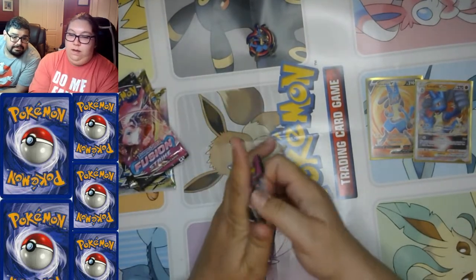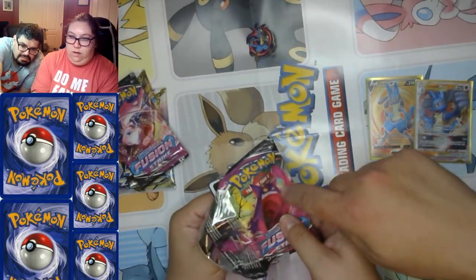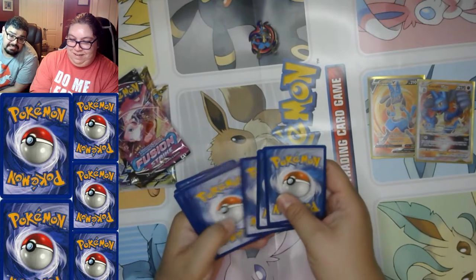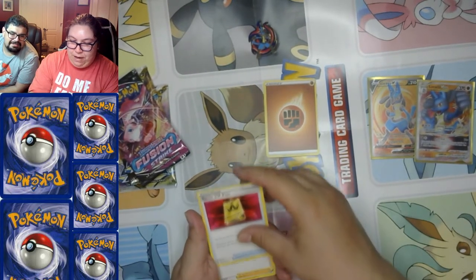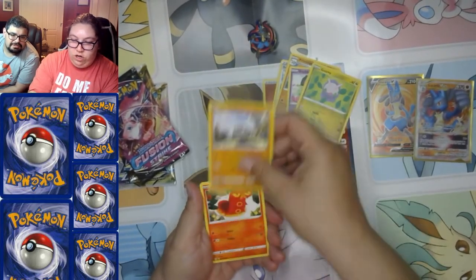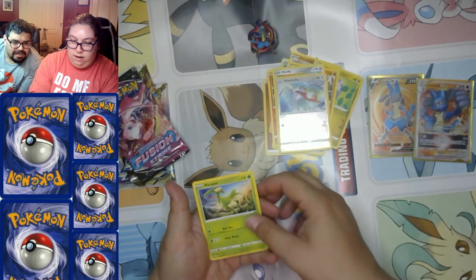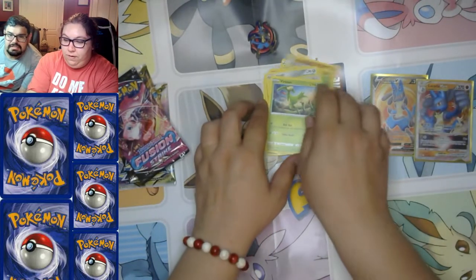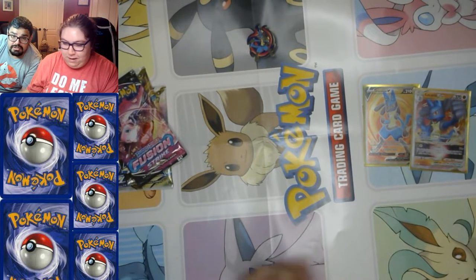Next Fusion Strike pack — again with a very generous tongue Gengar, always has a generous tongue. Fighting Energy, Battle VIP Pass, Primeape, Snubbull, Goomy, Geodude, Sizzlipede, Klefki, reverse holo Hawlucha, and a Virizion. That's how I have my phone carrier — it's Virizion Wireless! Great coverage, it'll go from Kanto to Johto no problem.